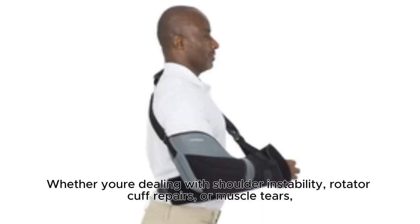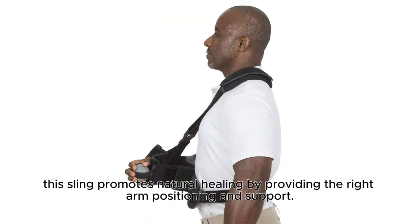Whether you're dealing with shoulder instability, rotator cuff repairs, or muscle tears, this sling promotes natural healing by providing the right arm positioning and support.